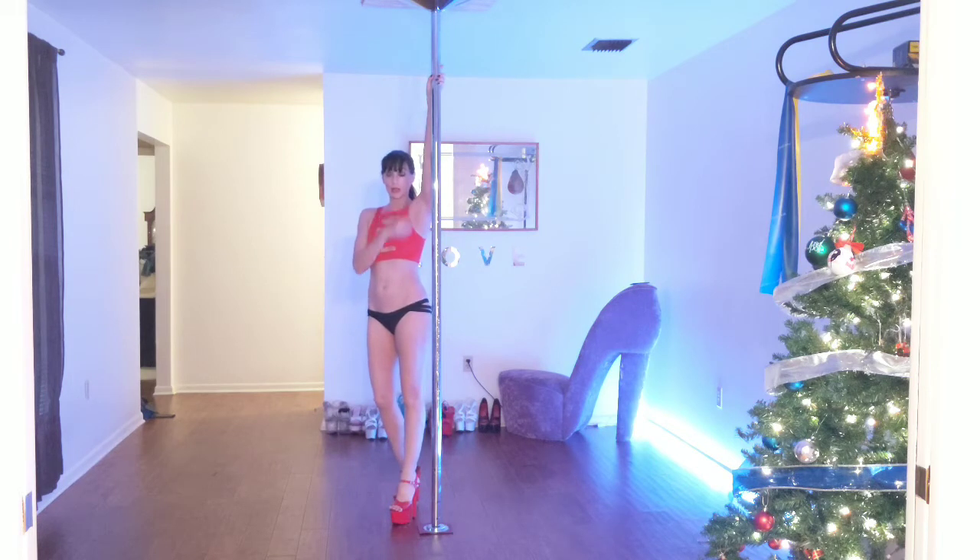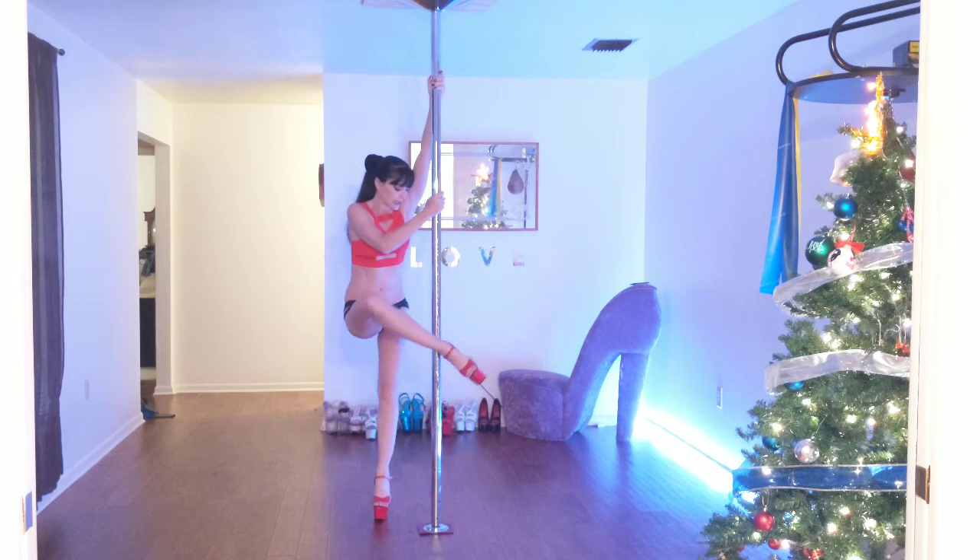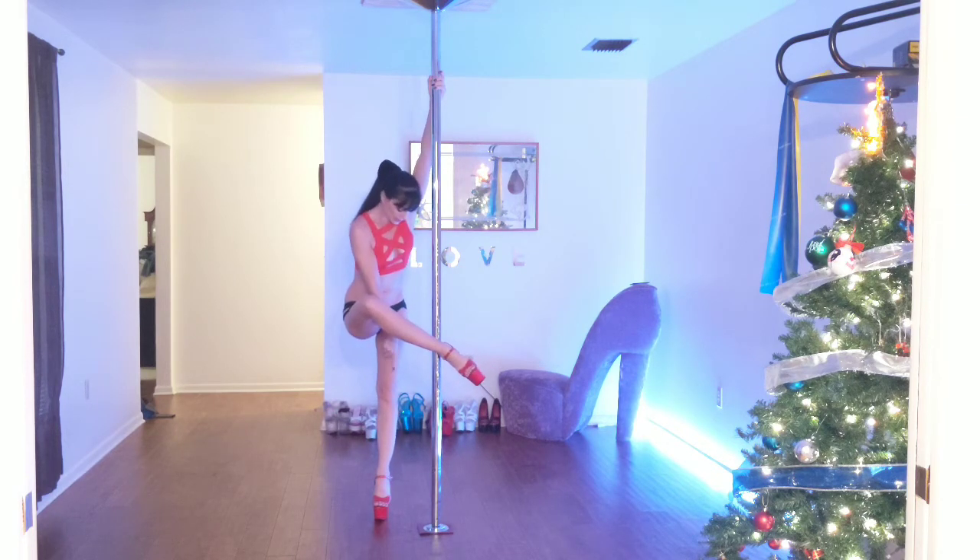Inside hand is high, outside hand is going to come across. Outside leg — you're just going to put it conveniently right there in that little groove of that ankle. And then the last step, while you're following your knee around, is to bring that last foot up and tuck it behind the pole.